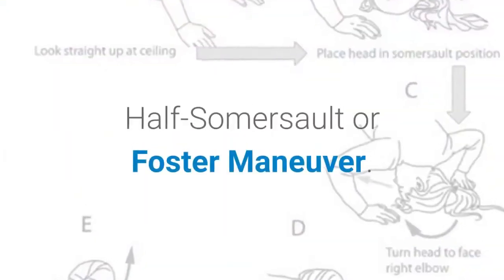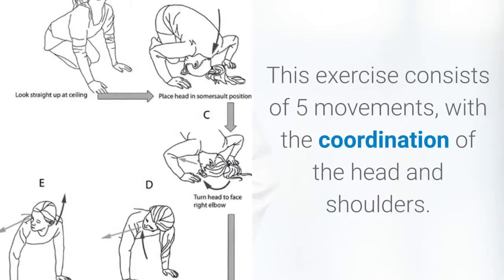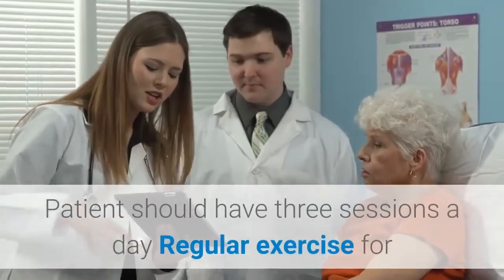Half Somersault or Foster Maneuver. This exercise consists of five movements with the coordination of the head and shoulders. Patients should have three sessions a day. With regular exercise over two weeks, vertigo will disappear.